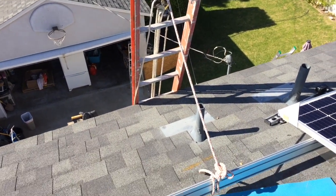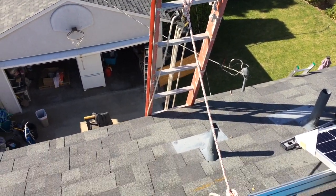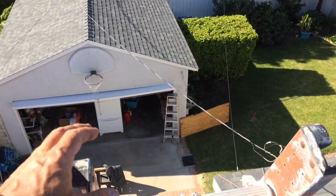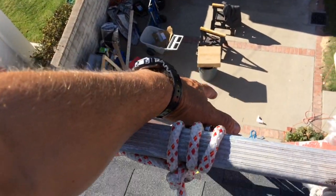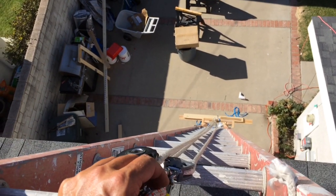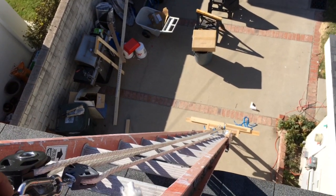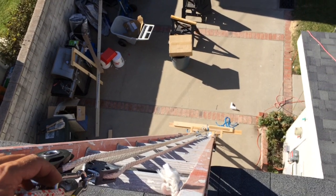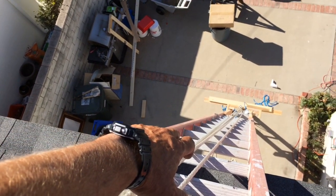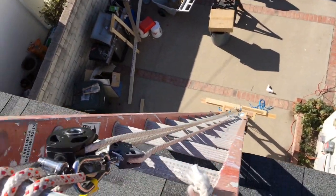I'm up on the roof now and you can see I've fastened the ladder to the rail system I've set up. What you're going to do is lean over the ladder to pull the panel off. I've found it's better to put the panel horizontal — it's a little more stable going up, you need that wider load. It's a little safer because you're just leaning over the ladder and then sweep the panel to the side.